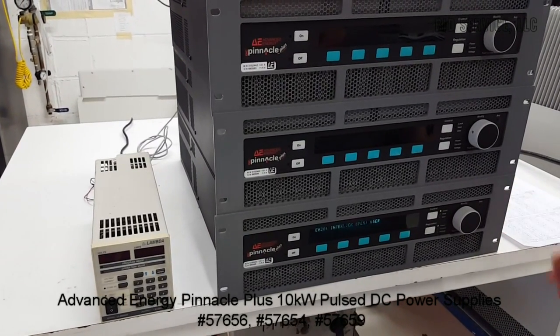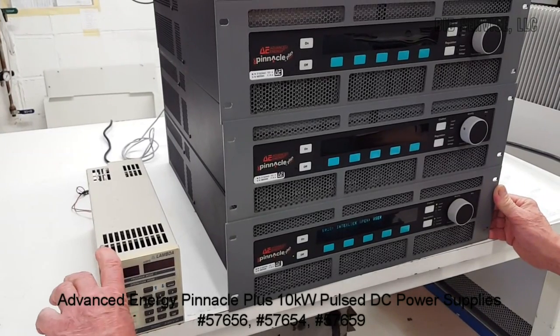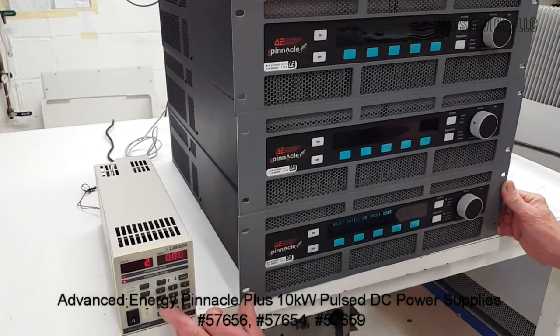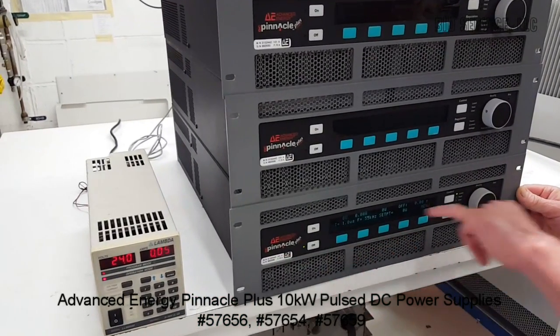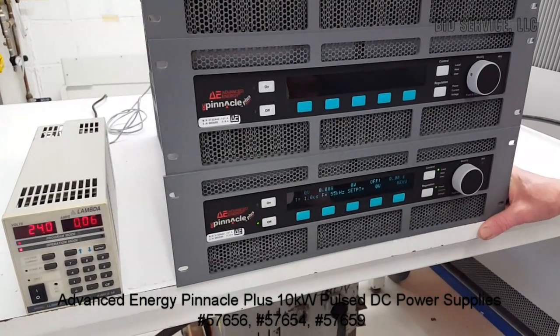It requires an external 24-volt DC interlock, which plugs into the back. And once that interlock has been satisfied, it will allow you to operate the power supply.